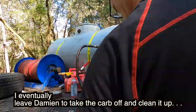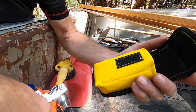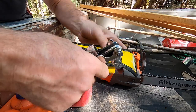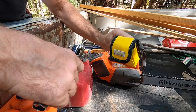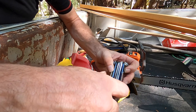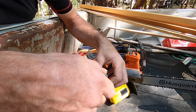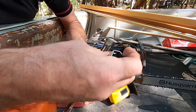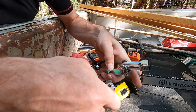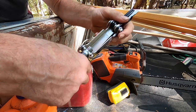Take the choke off. These things are cool — this is from Top Saw, been around a while. The guy that came up with this was pretty savvy. It's got everything you need for whatever you use — Husky, Stihl, Echo. It'll do your spark plugs and all your different sizes. I don't think there's anything it doesn't do.